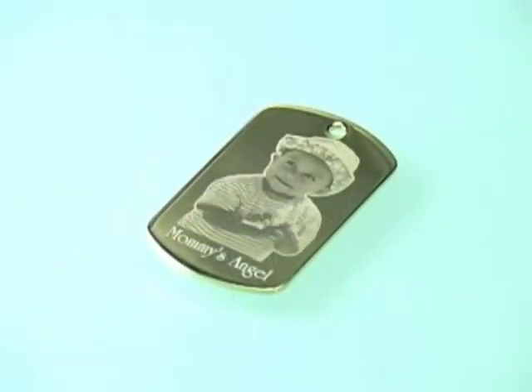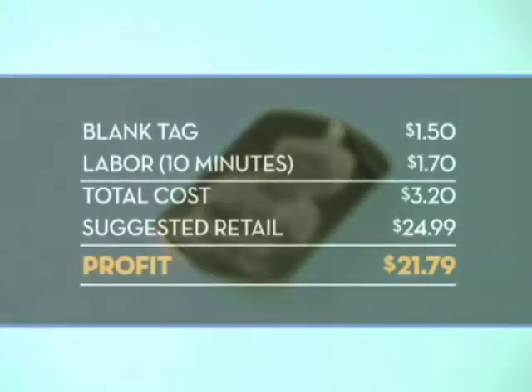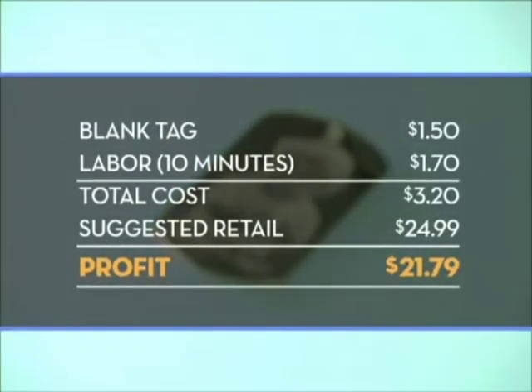That's it! Your personalized pendant is finished in minutes, a custom memento that will last a lifetime. Here's an example of your potential return on investment.